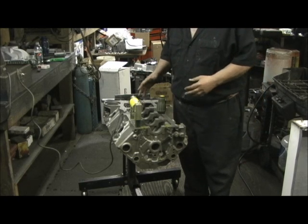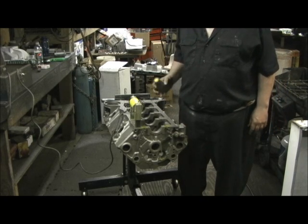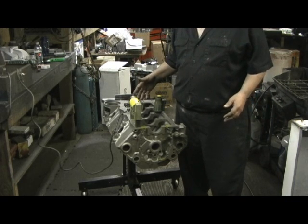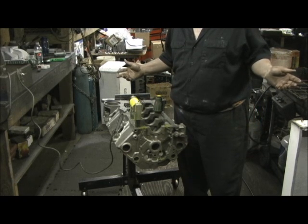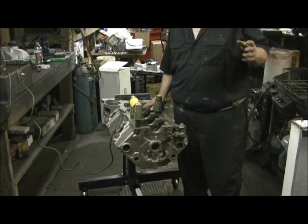Let me show you how I begin my magnafluxing process and what to look for. You've got to have a magnafluxer and a bunch of good powder, because you're going to dust this thing from one end to the other. We're going to spend close to $1,000 on machining and about $2,800 worth of internal parts, plus all the work I'm going to do - this is the real beginning of the block on Project Holder-Boulder.